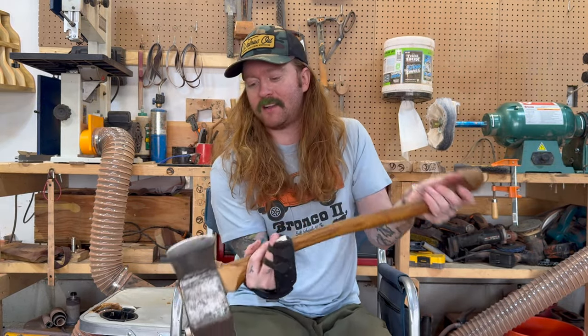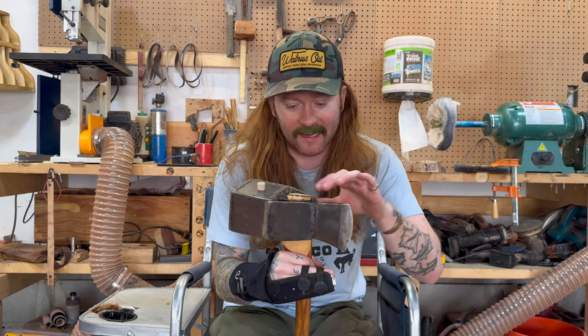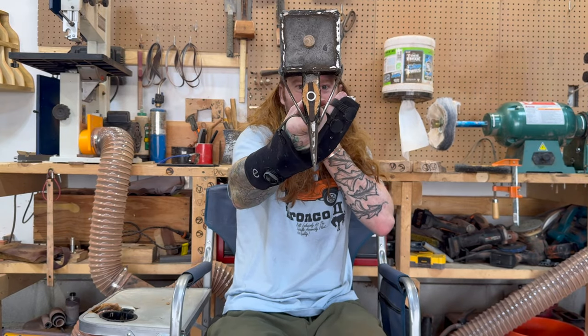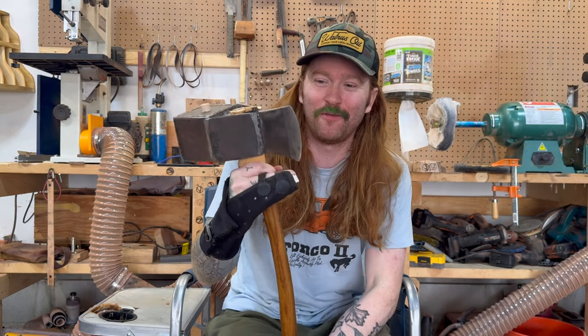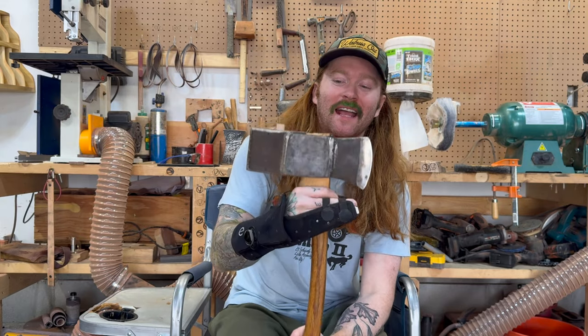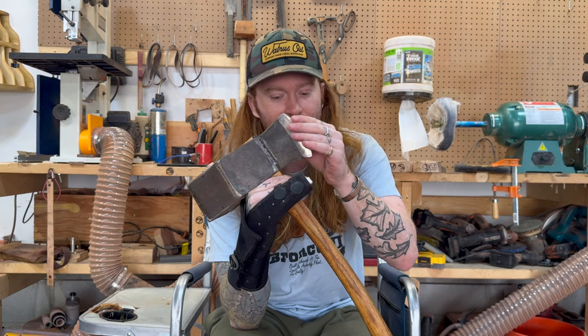Then it brings me to the next concept: using an actual axe and then adding the dead blow on the back of it. This is Gen Three of the dead blow splitter. Probably the goofiest looking one, and it's very back heavy - not a great design. But that kind of started the realization that I need some tool steel for the front, because those were just mild steel, just cheap steel that I found. And that's not good for an axe - you need hardened steel for it.